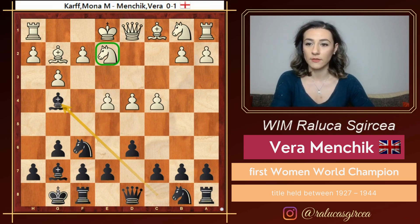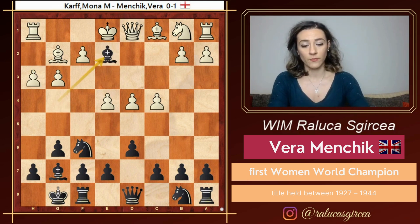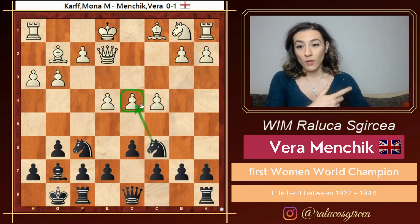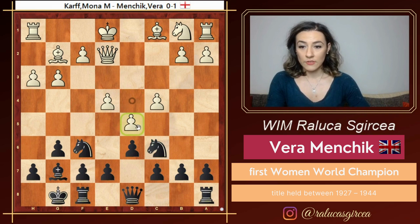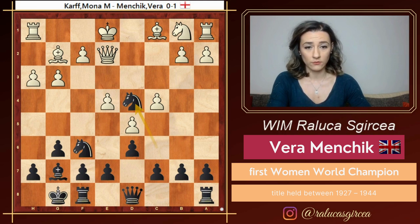For example, let's say that white goes for h3 questioning this bishop on g4. The point is to take on e2, and after queen e2 black wants to play knight c6. You see that here black is already fighting for the center. The pawn on d4 is hanging, and if white pushes d5, then knight d4 is coming. So black has a great knight installed on d4 already.